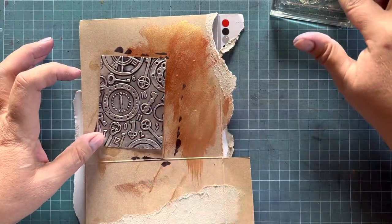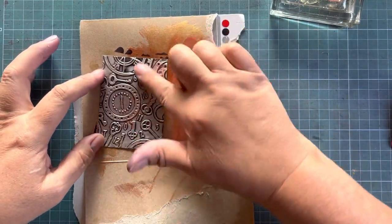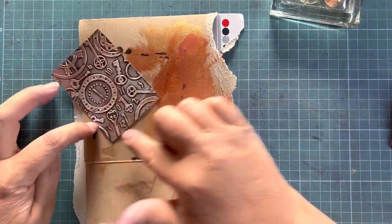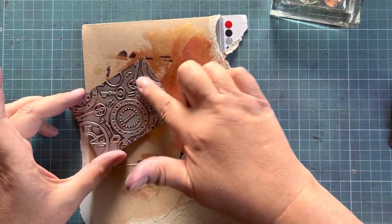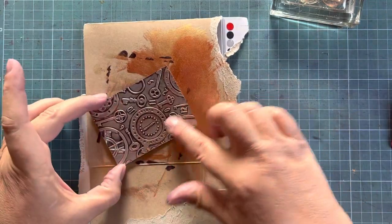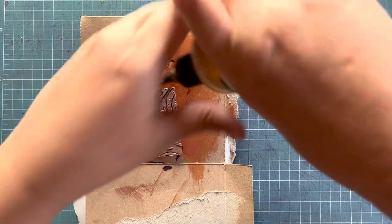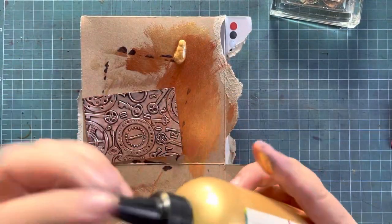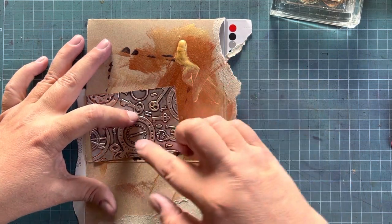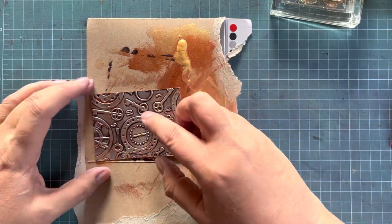It just gives this lovely aged look to your project. I am so fond of this copper — the copper for me is just gorgeous. Using your finger gives a little more control, but remember there's no right or wrong in art — do what you love and who cares what other people think as long as you like it. Definitely much more interest with that little bit of black Sharpie.